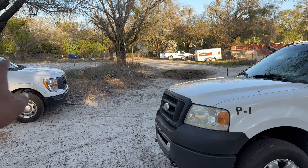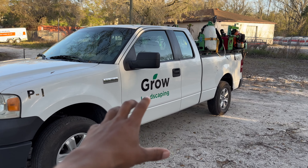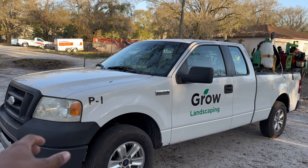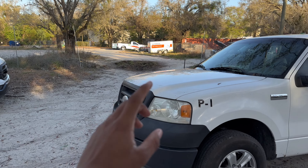This is P1 — our second truck at the time, but right now we're using it for landscape. You can see the wheelbarrow. We're going to be grabbing another one of these for maintenance because we have a full maintenance route, we're building a second maintenance route, and we have the landscape truck for right now.